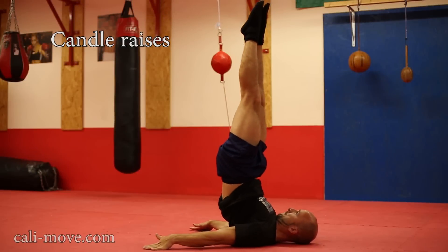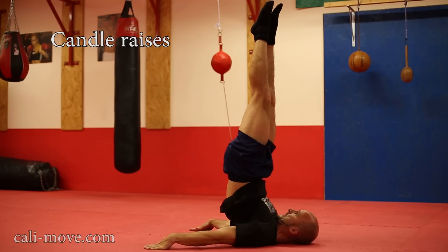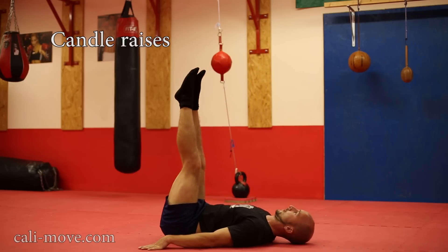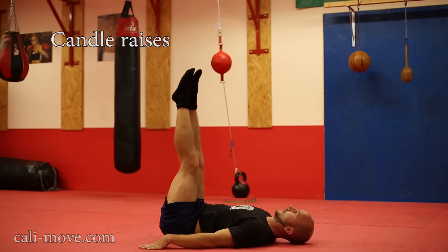The candle raise is a similar but harder exercise to work your back shoulder. Be sure to keep your feet as far as possible above your hips. The more you lean your feet in the direction of your head, the easier it gets.